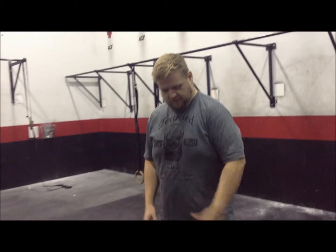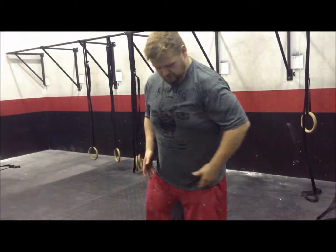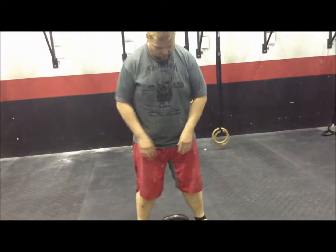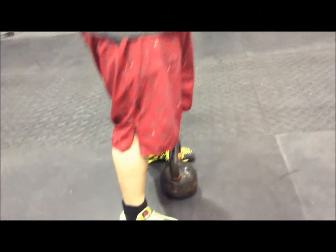So when we're picking up this kettlebell, the first thing we want to think about is our foot position. Our feet should be between our hips and our shoulders and they should be pointed straight ahead. That bell handle right here should be right at the back edge of our toes, just about at that midfoot position.